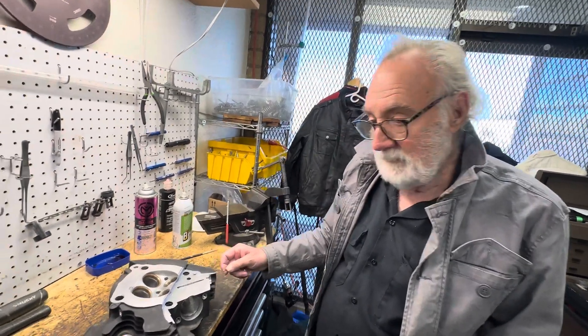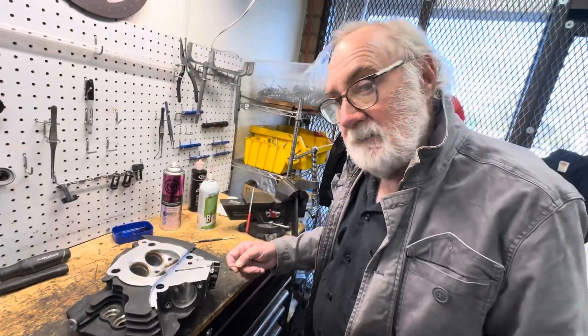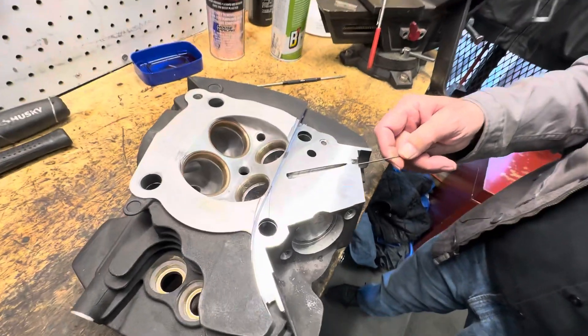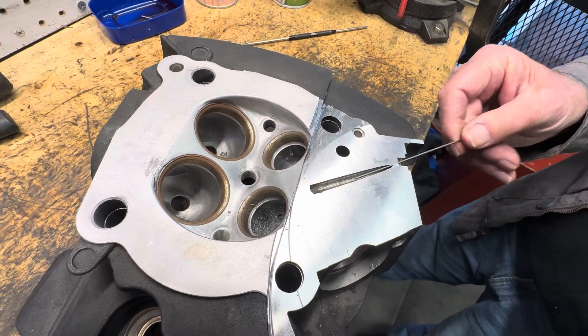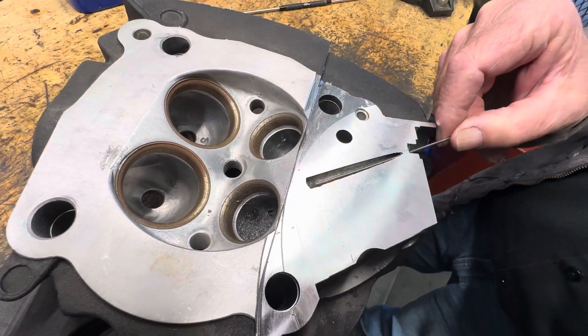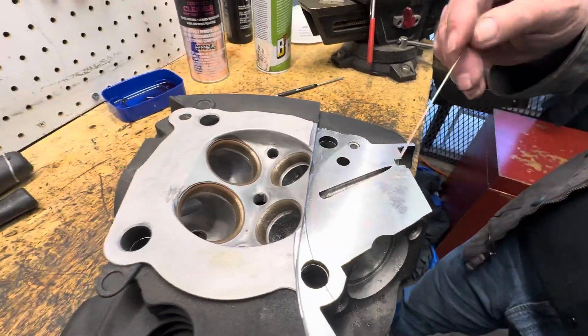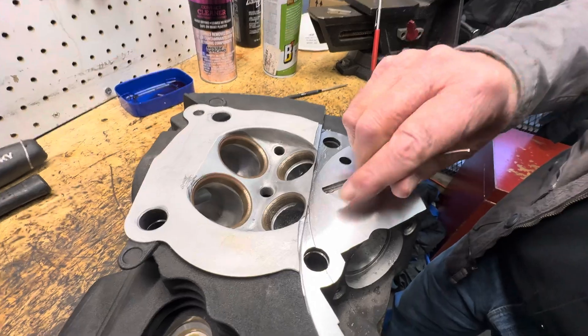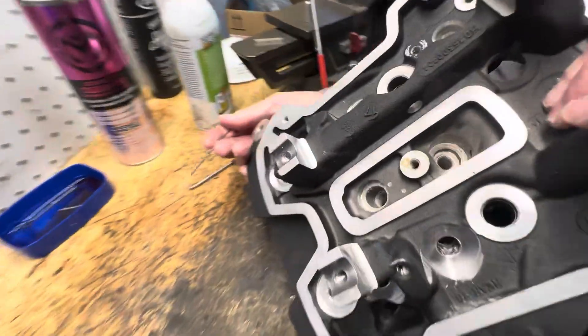What we've got here is I took the head over here and we're starting to work, trying to find out the water and oil passages. This is an oil-cooled head. As you can see, we have a passage this way, we have a passage this way. They're both drilled in here, and then they interconnect through a drilled hole here that comes from the top of the head right here.